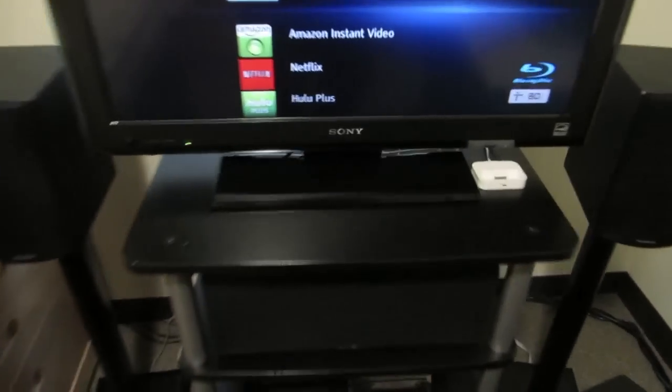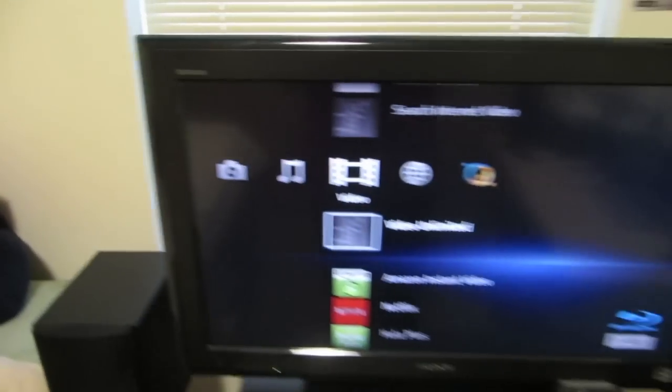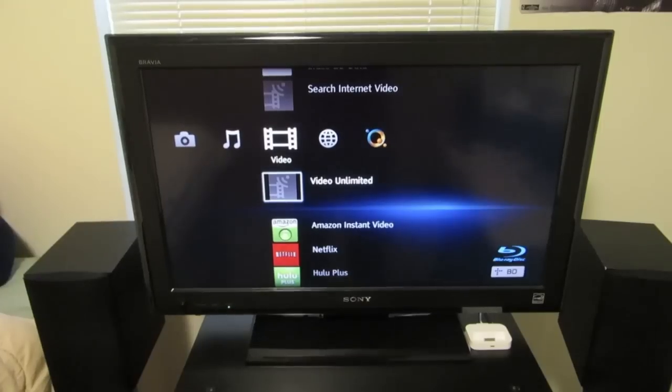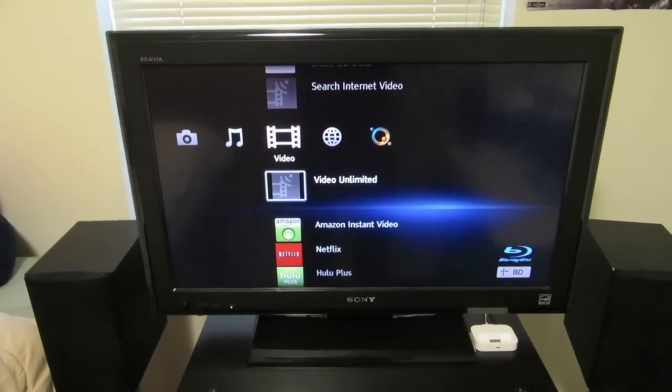Let's look at my TV. It's a 32-inch Sony Bravia KDL32L5000. It's by far the lowest tech part of my system. I got it back in 2009 and it only goes up to 720p, but it works, and I care more about sound quality than video quality anyway.